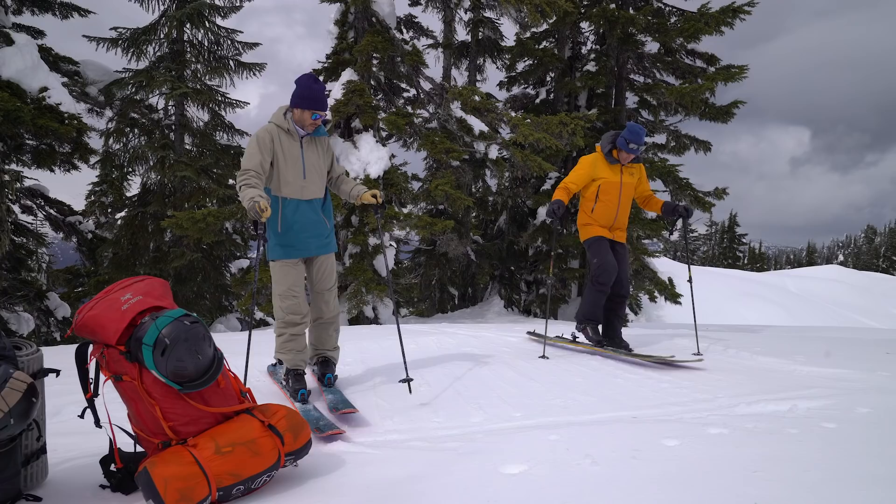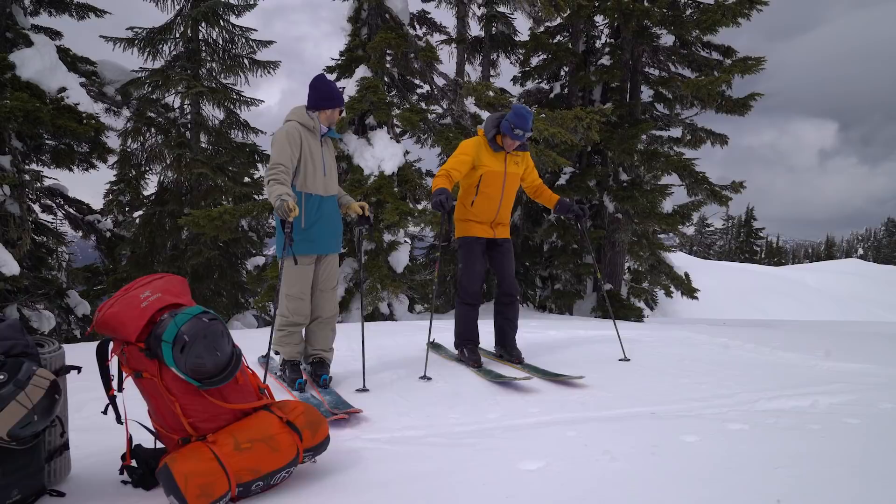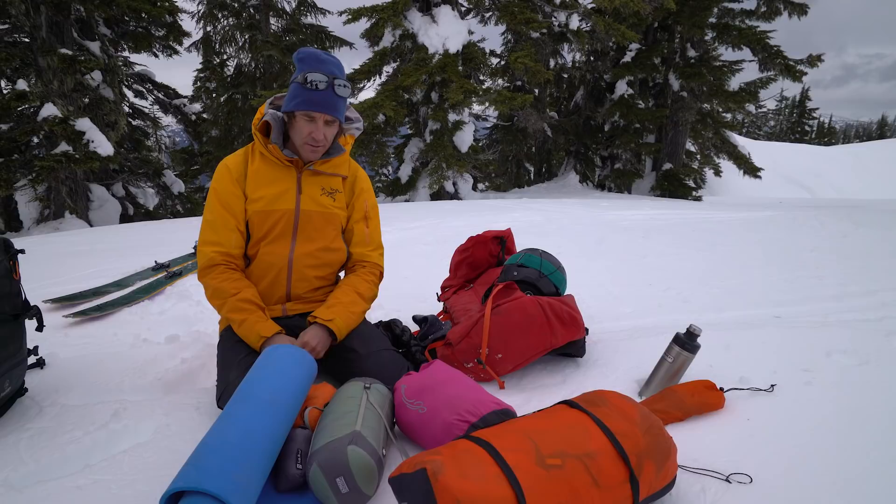My first step when I start setting up my winter camp spot is to go over and flatten out my tent spot with my skis and let that harden while I work on other things before setting up the tent.